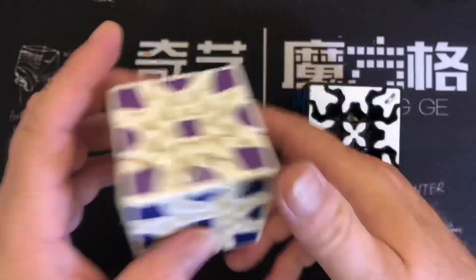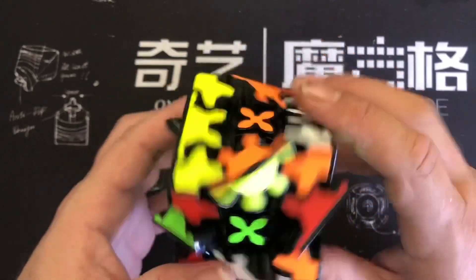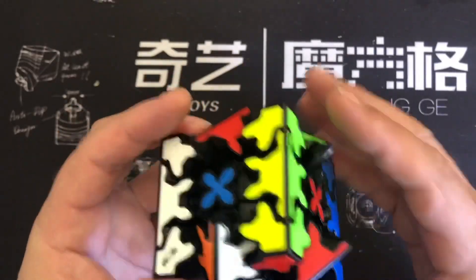Because it was so crappy. But now that I have this thing, and it turns like that, I've kind of been enjoying solving on it. So I'll do a scramble here, and I'll let you know how I solve a gear cube.